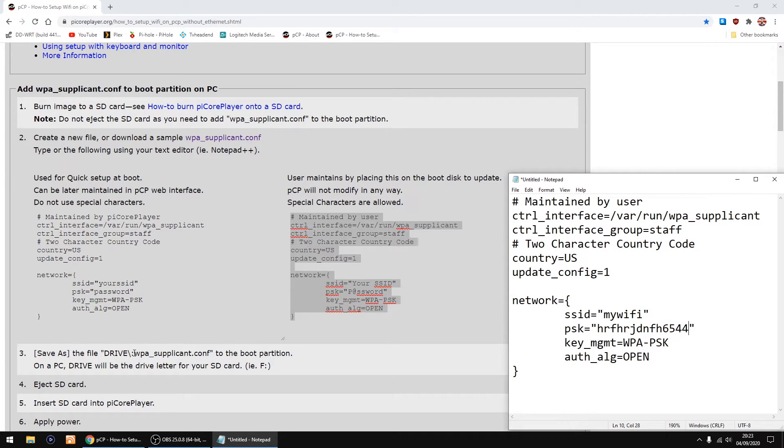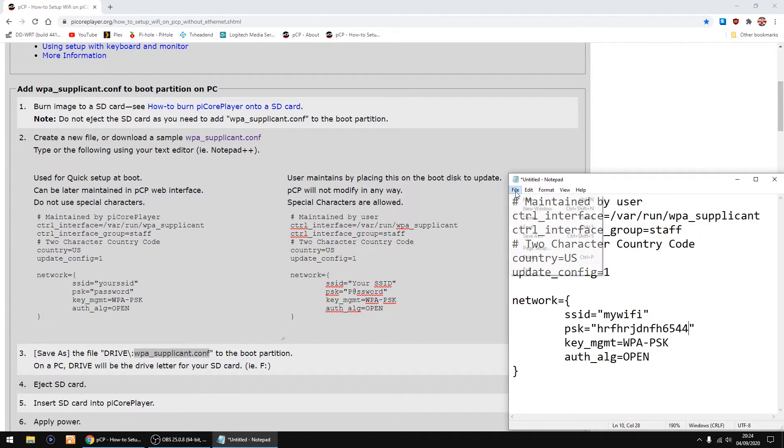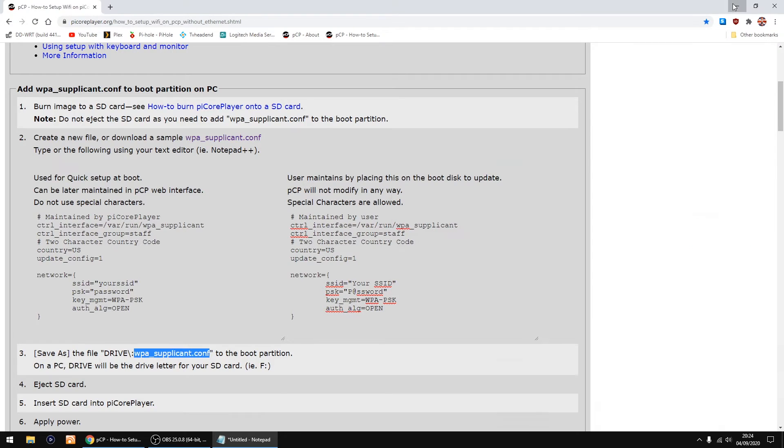The thing we need to do is save it as a WPA config file. So save me typing it, I'm just going to copy that - that's just the name of the text file we're going to use. So you can either go File and Save As, or you can just close and save. The thing you need to do is change Save As Type to All Files, because if you don't it will add .txt to the end. So I'm just going to change that to All Files, right-click to paste. So I've got my WPA config file and just click Save. Right, so that's done.